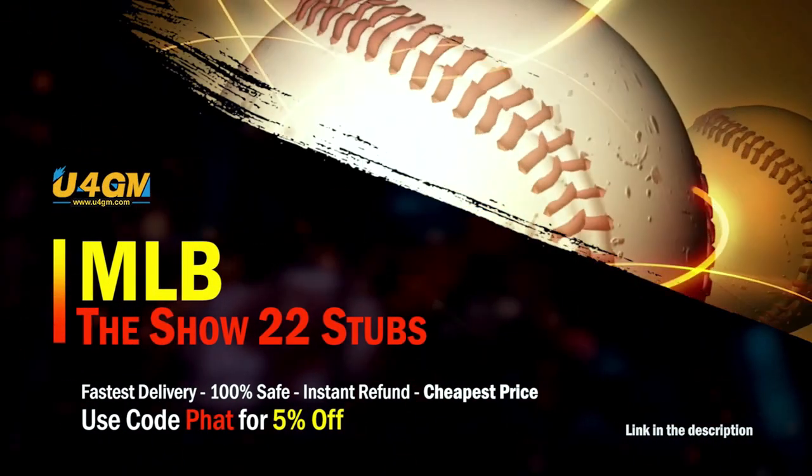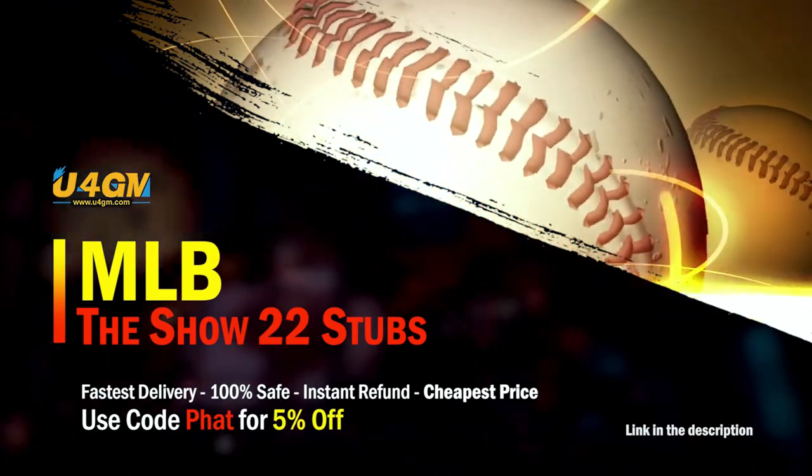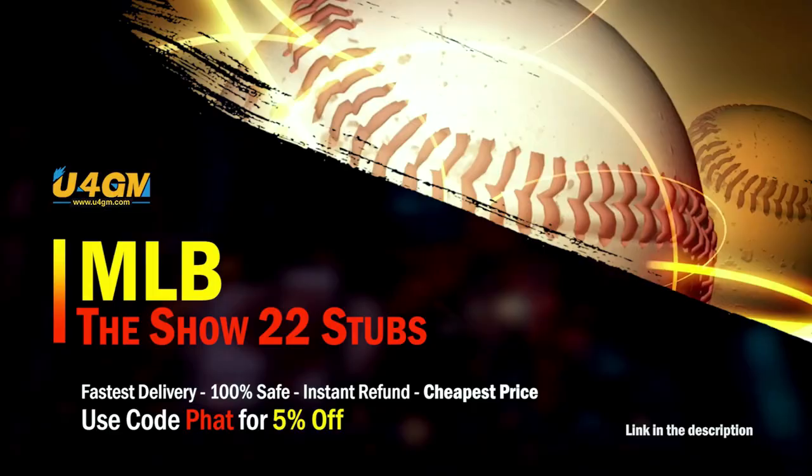If you want to complete every collection super fast, head over to my sponsor and use code FAT for 5% off your order. Super fast and reliable.